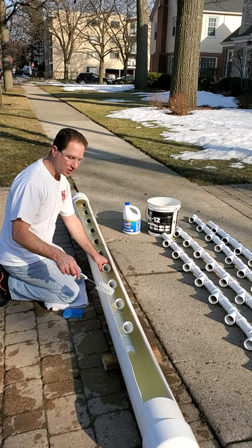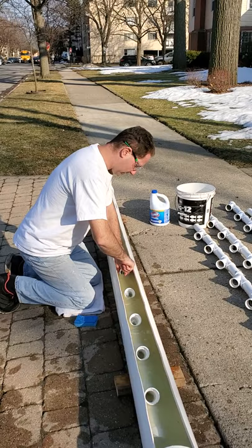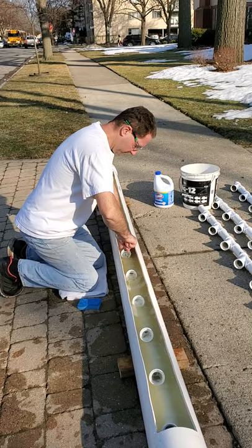So this is a 6-inch PVC drain pipe, and I capped the ends and made a little bathtub for these towers. I'm just using the brush here to get in there and dislodge the algae and any sort of leftovers from last season.